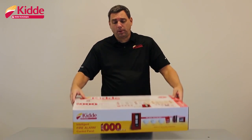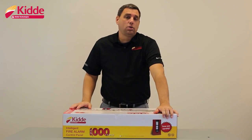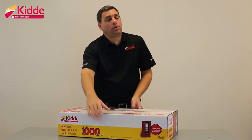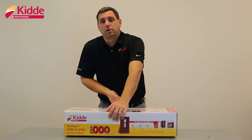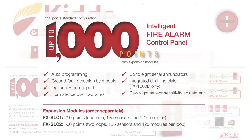We also display our warranty information on the package. This control panel comes with a three-year warranty, and that warranty will start the day the control panel is purchased. We also provide you a short list of key panel features.